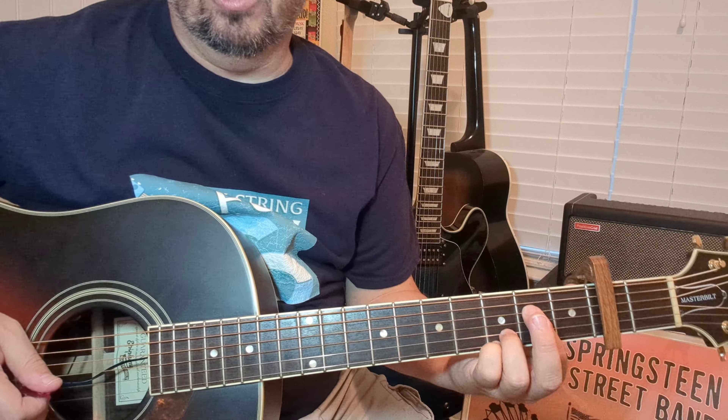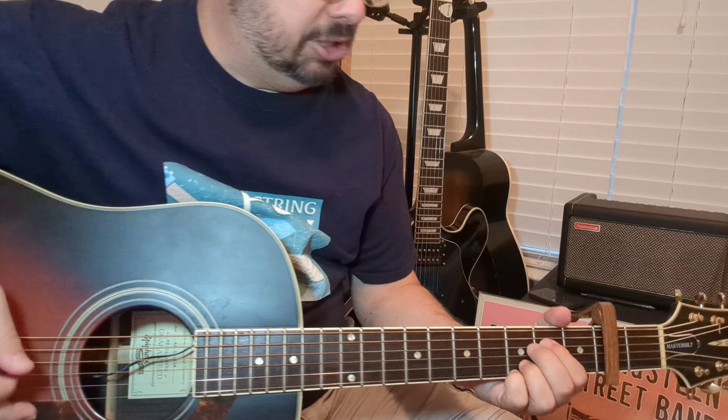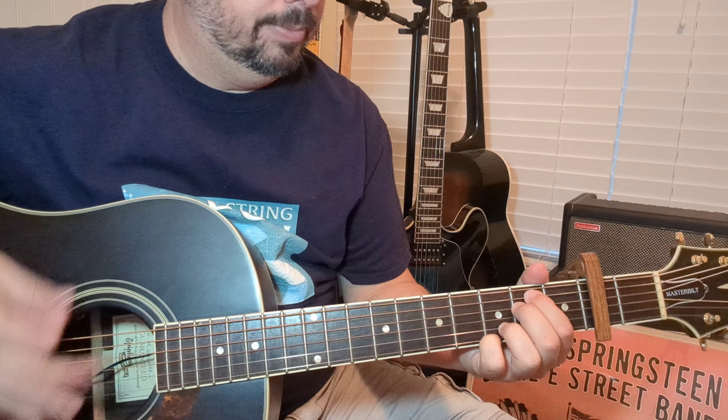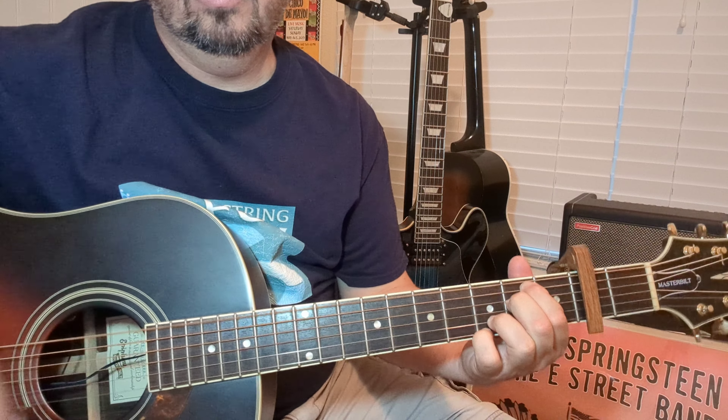Open G, then go to the 2nd fret on the D string. You can include the A string, but I wouldn't put the low E in there — it muddies it up a little, too much bottom end. It won't be the end of the world if you hit it though. Let's put the chords together with the rhythm pattern. Work on that — that's most of the song right there.